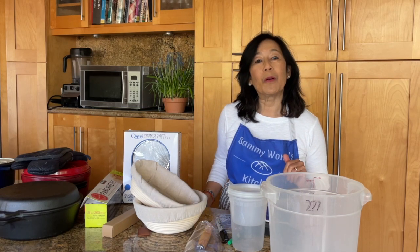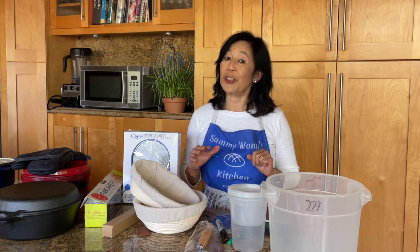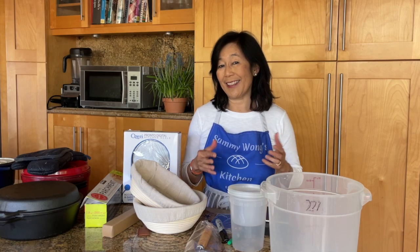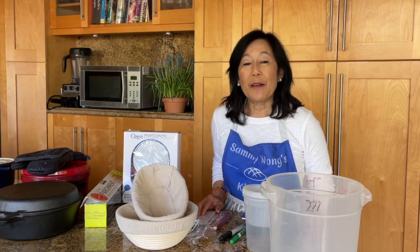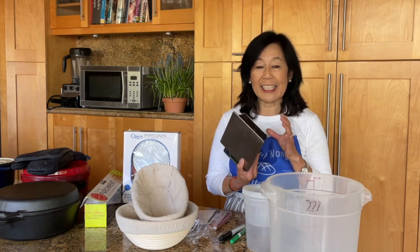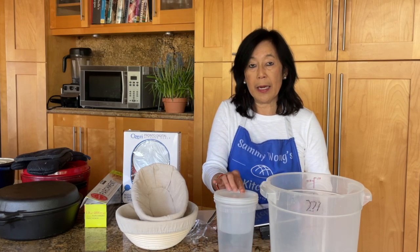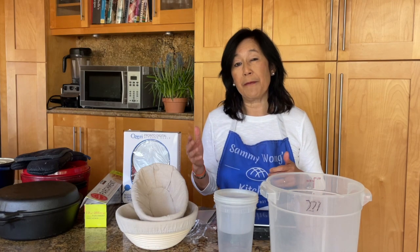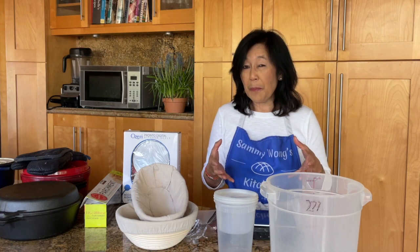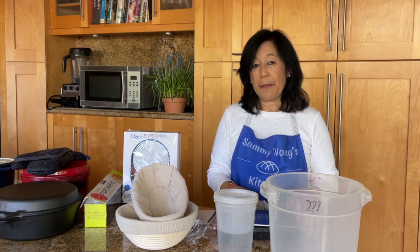First, what we need for sourdough are a few things. And if you are very new to sourdough, I would highly recommend just the basics, and then if you decide that you really like sourdough baking and you can see the difference in sourdough bread, which I'm sure you will, then you can start adding on to your inventory. First and foremost, we need a digital scale. Even though most recipes might have the equivalent of the flour in cups, depending on how you put the flour into a cup, it can range for a difference of about 50 grams. And 50 grams can make the difference between a doorstop bread loaf or a nice soft and moist bread loaf. So I highly recommend a digital scale.